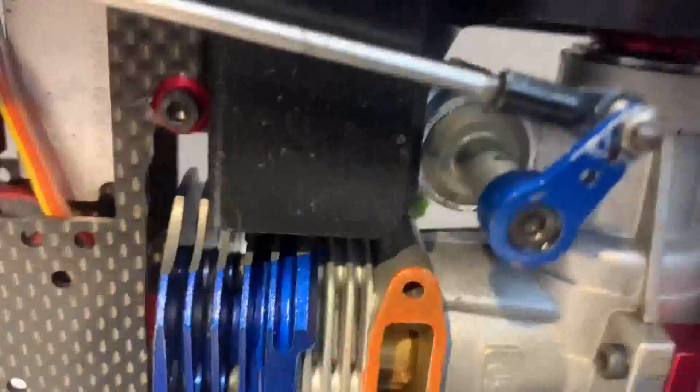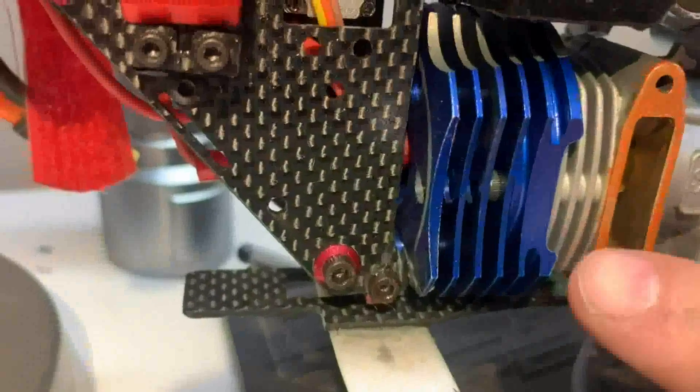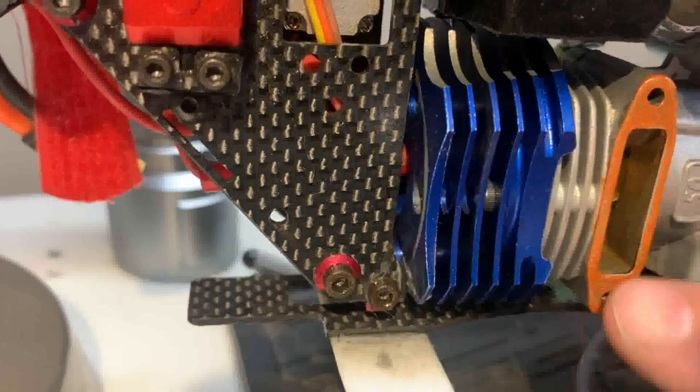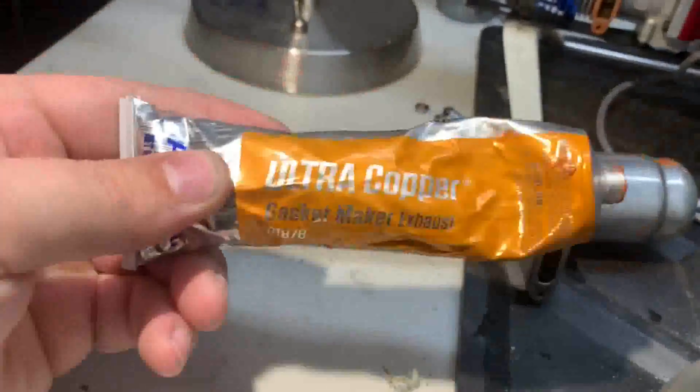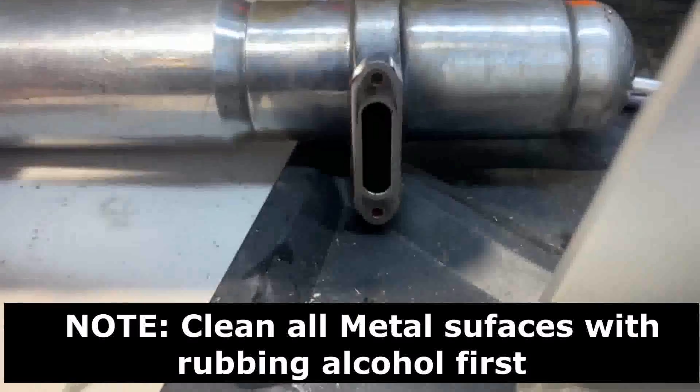Here's the final product of what we're going for — a pretty consistent layer. Over here it was a little thick, so I dabbed it a little bit. What I'm using is Permatex Ultra Copper Gasket Maker 81878, which you can get at any auto parts store.